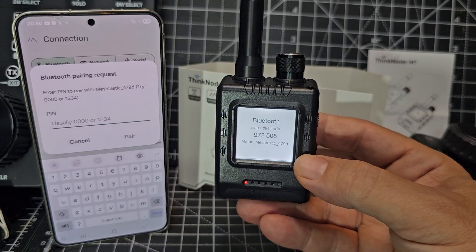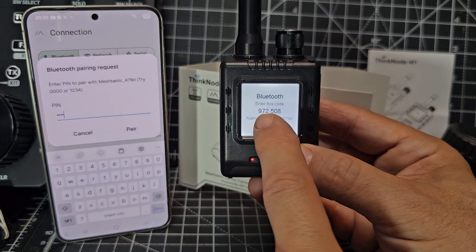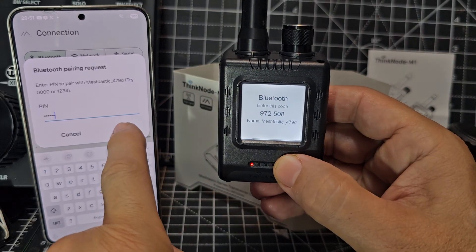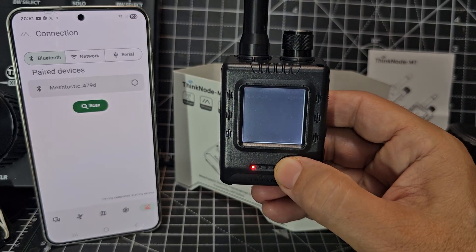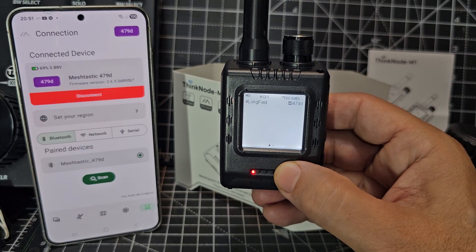We're going to put in the PIN — it's giving us a PIN here, so we're going to put that in: 972508. Then we'll hit pair. Is that paired? Yes, it is.